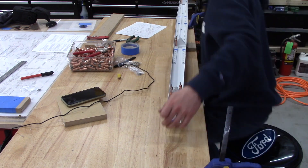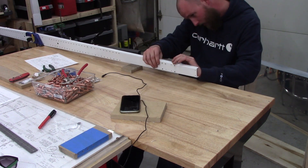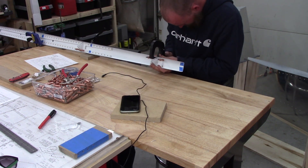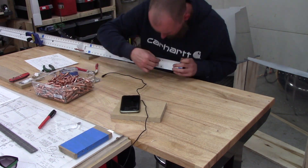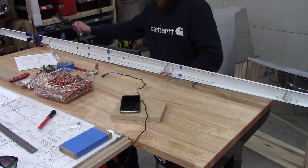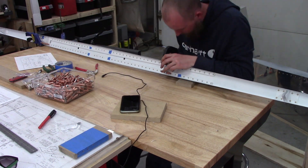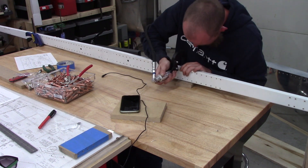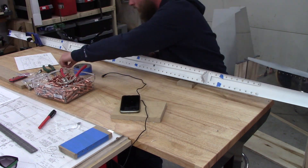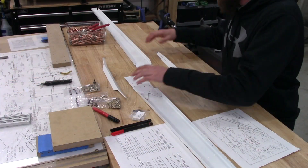Now we're moving on to attaching the hinge brackets to the rear spar assembly — the process is very much the same as on the vertical stabilizer, just with quite a few more of them, at least twice as many. I did have to adjust the shims on the pneumatic squeezer but did not have to change the compression pin. I've really been enjoying the conversations in the comments section — leave a comment if you're currently considering a build of your own or already in process, whether it be a Van's or any other aircraft.